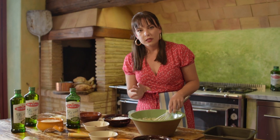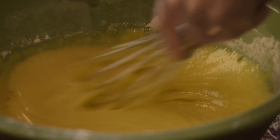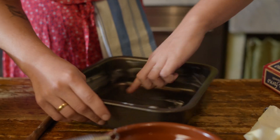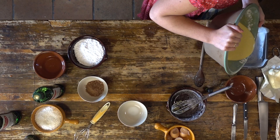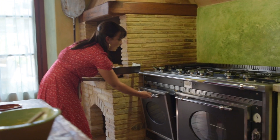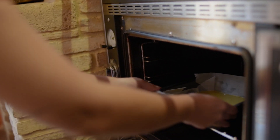We're going to mix it in between — not as much as a pizza dough, but not as much as a scone. You just want to line your cake pan with a little bit of butter, pour your cake batter in, and then pop it in the oven for about 25 to 30 minutes.